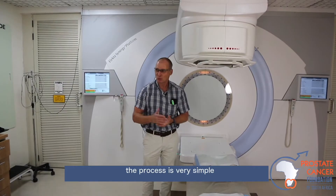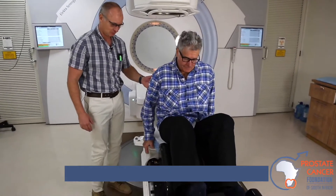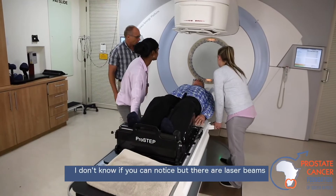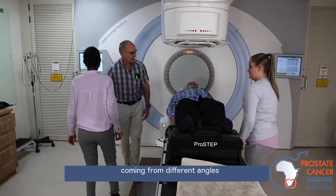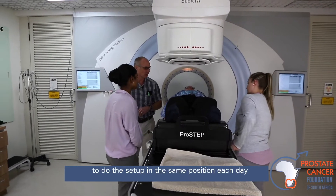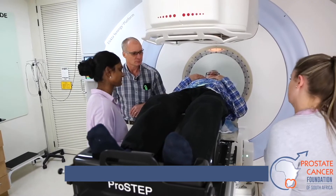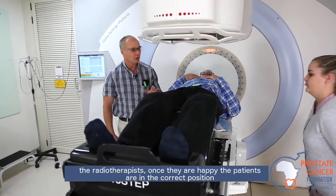We have our patient, and the patient needs to lie on the bed. The radiotherapist would then position the patient in the correct position. There are laser beams coming from different angles that we can use on the patient to do the setup in the same position each day. The patient would then be set up with the beam aimed at the prostate. Once the radiotherapists are happy that the patient is in the correct position, they would leave the room.